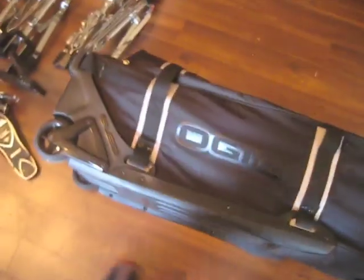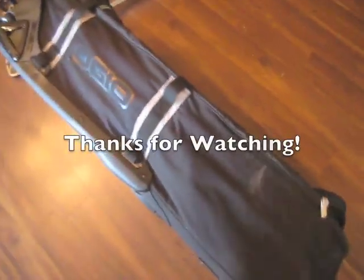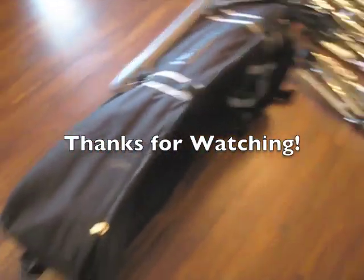Anyways, check it out — get yourself an Ogeo AHEAD Drum Hardware Bag.